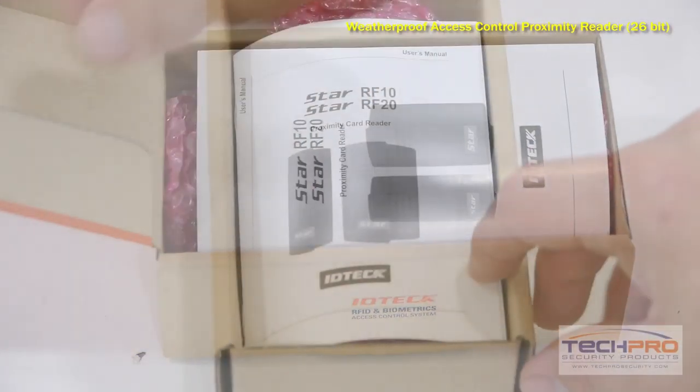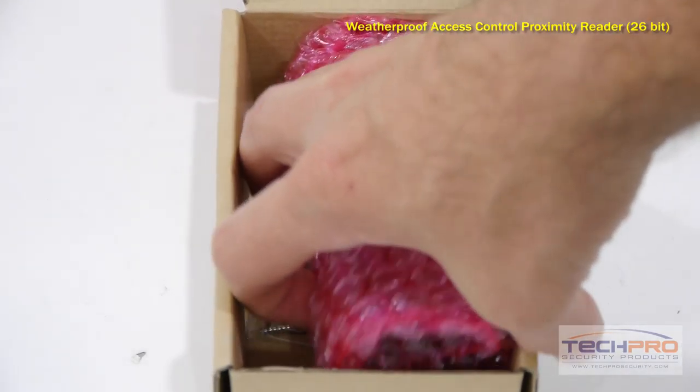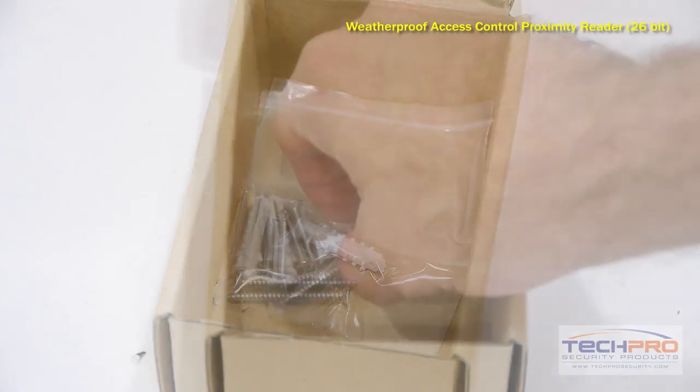The ACR-RF10 is an indoor-outdoor access control proximity reader. It utilizes a 26-bit Wiegand communication protocol, and is manufactured to fit on a doorframe, but can also be wall-mounted.